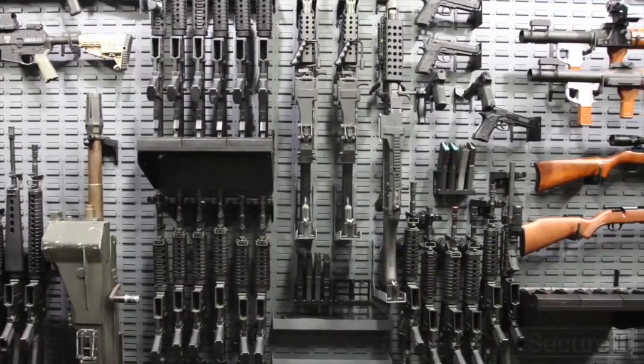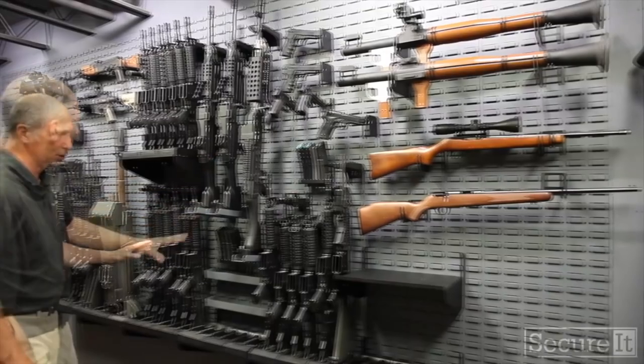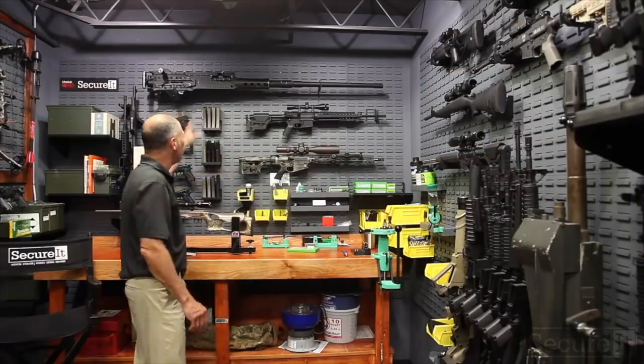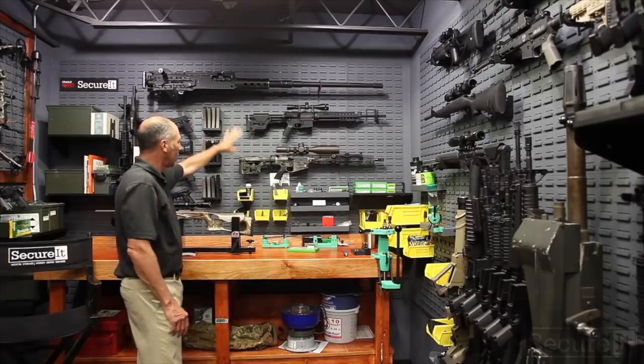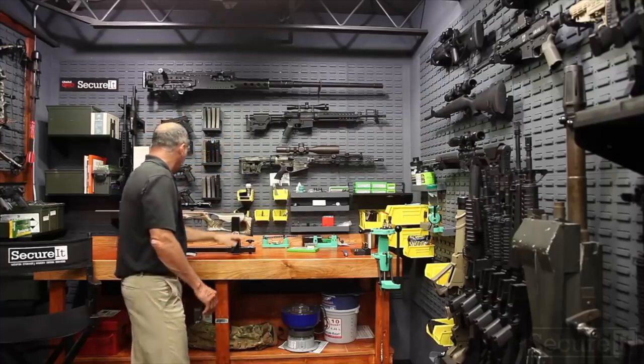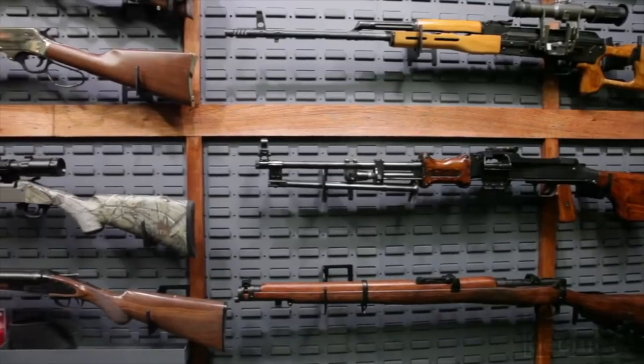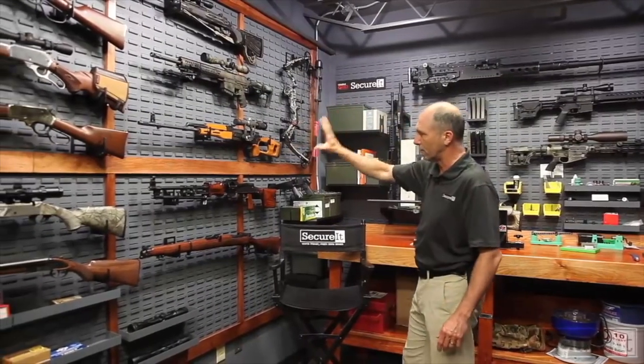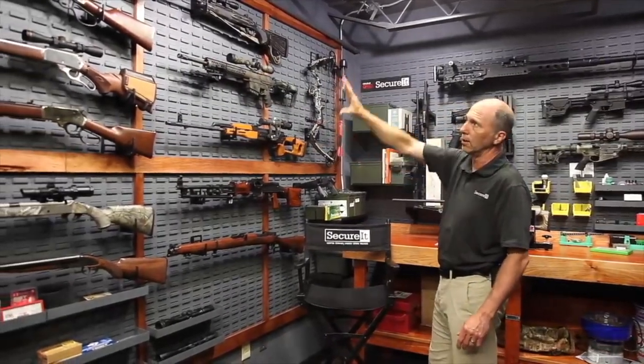We're using a combination of display storage and a lot of vertical storage. This is set up fairly military. On the back wall we've got display — a couple of sniper rifles — then the workbench. Moving over to the display side: hunting rifles, some foreign weapons, and part of the lever action collection.